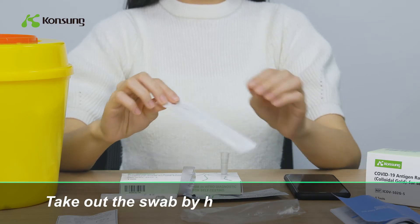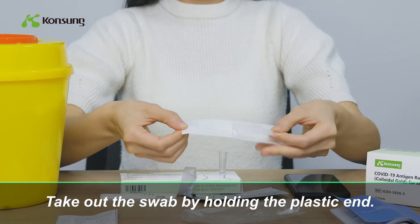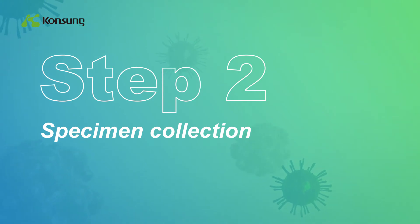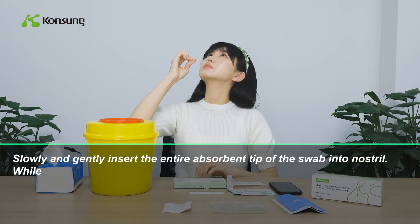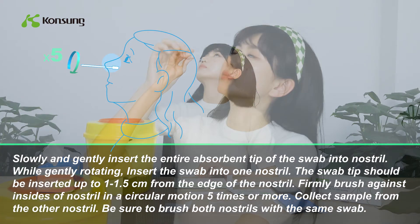Take out the swab by holding the plastic ends. Do not touch the tip of the swab. Slowly and gently insert the entire absorbent tip of the swab into the nostril. While gently rotating, insert the swab into one nostril.